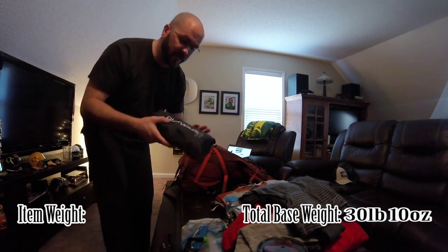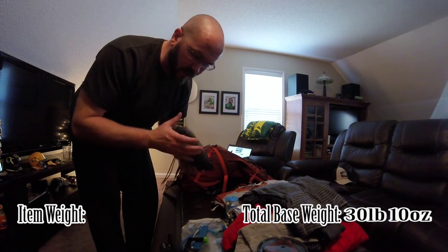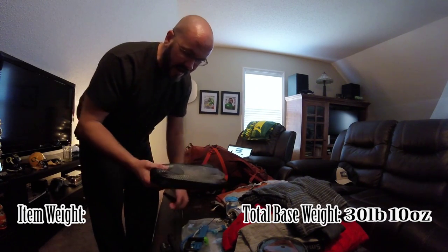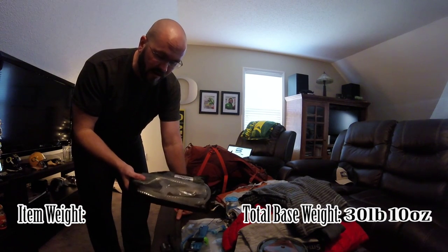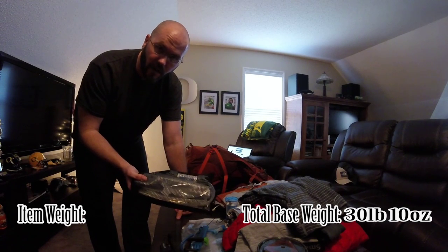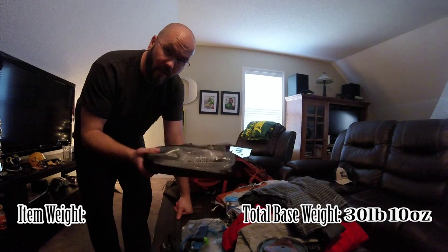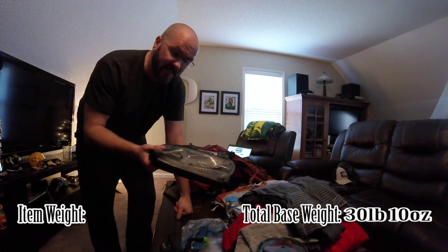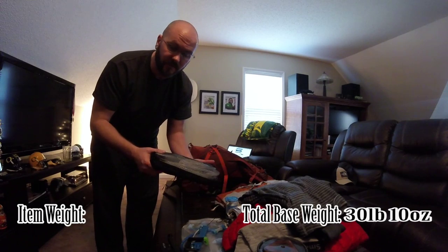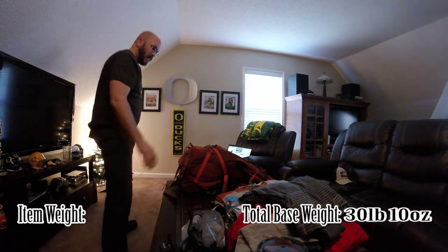We bought this on REI because they didn't have it at my local REI store in Raleigh, so I ordered it online. They got it to me one day prior to me going on that Mount Sterling trip — so it was great.